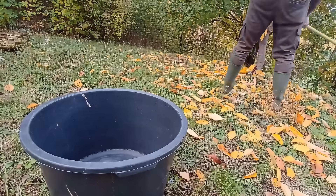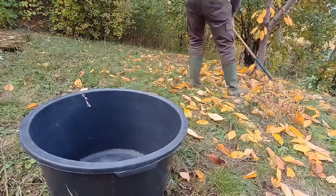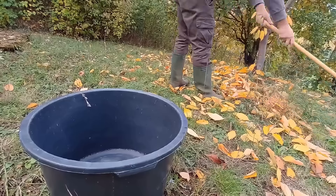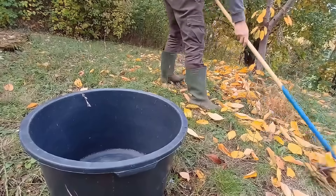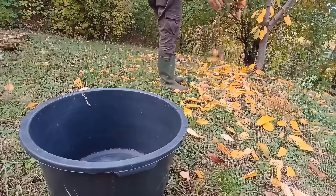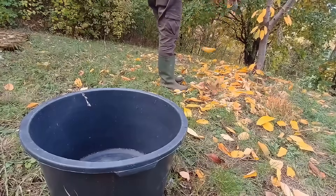But who has the time to wait one or two years for all this to decompose? Today, I'll show you how to speed up that process and get rich compost from dry leaves in the shortest possible time. We're talking about weeks, not years.